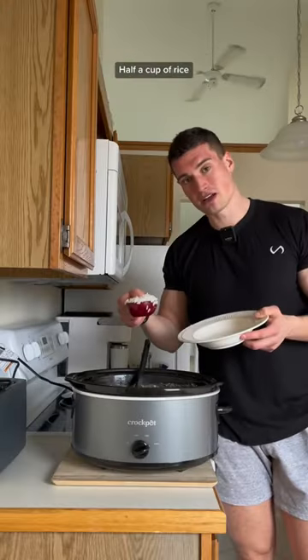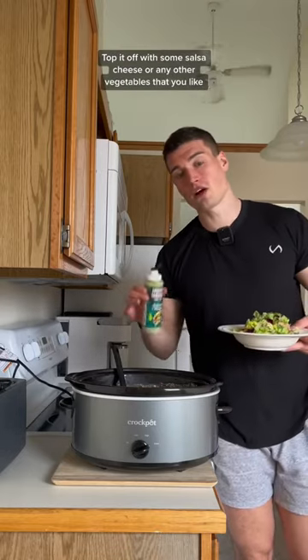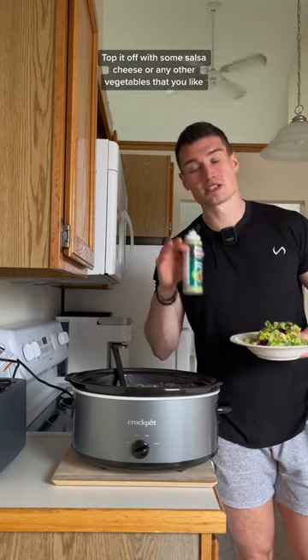For one serving: half a cup of rice, two cups of the shredded chicken, a handful of lettuce, and top it off with some salsa, cheese, or any other vegetables that you like.